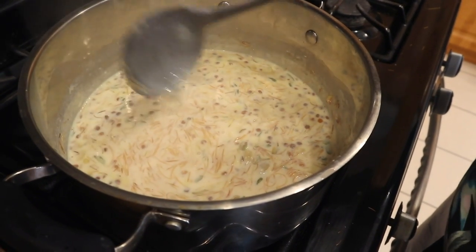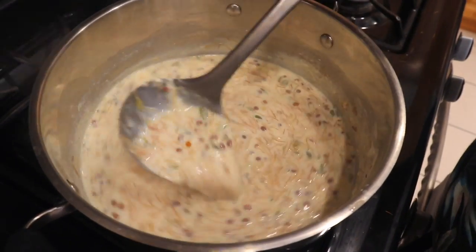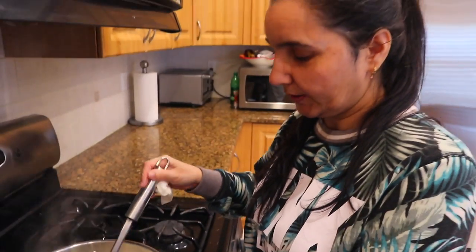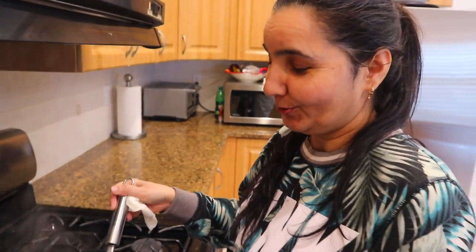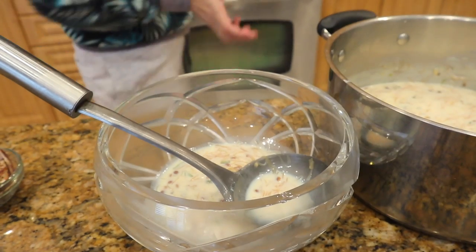Now let's serve it. Let's see how many nuts are in it — I think there are plenty of nuts. I don't think it needs much more garnishing.